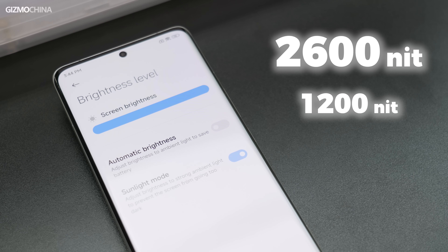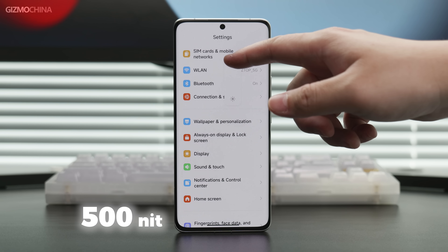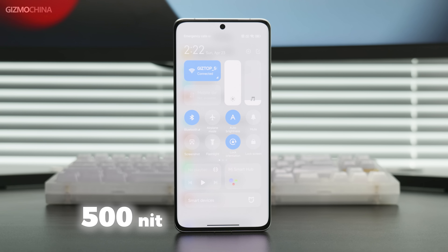People who are sensitive to low-frequency PWM dimming should find this very welcome on a flagship phone. The 13 Ultra has a very bright screen — peak brightness of 2600 nits and 1200 nits full-screen brightness — but this only happens under bright light. If you're indoors, the maximum manual full-screen brightness is only 500 nits. This is an old Xiaomi problem, but the good news is that HDR video will not be affected, so it's not a big issue.